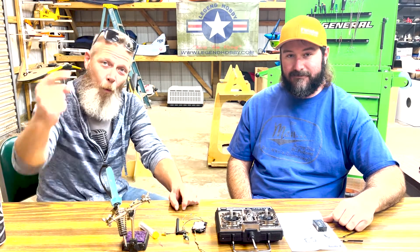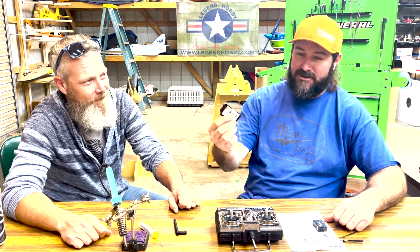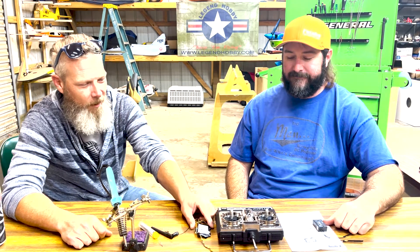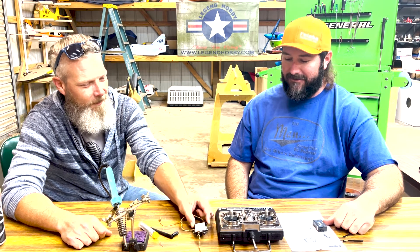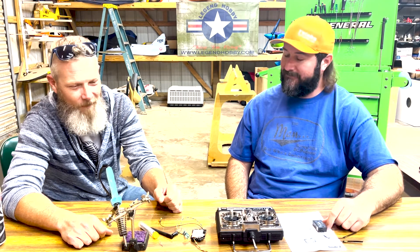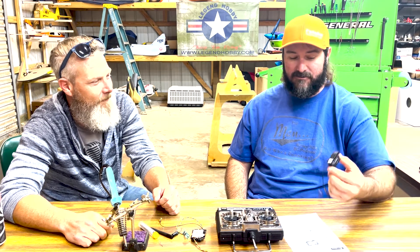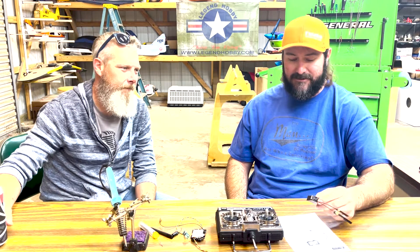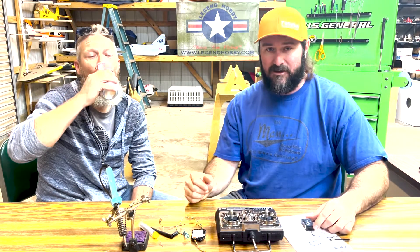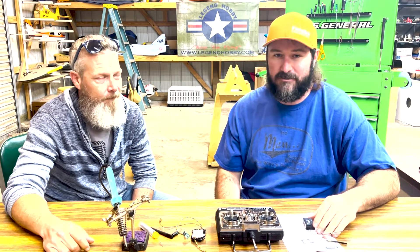Hey guys, welcome back to What's on the Bench. This week, we have the XHT module from FrSky. We're going to throw it into this Futaba Attack 4. It's a great radio system. The signal is fine. I don't particularly like the Tyrannus, but the signal's solid. The receivers are good, they're inexpensive. I think I've got about 80 bucks spent altogether on the module — about 40 bucks from Aloft Hobbies, and the receiver was like 30, with a little bit of shipping.